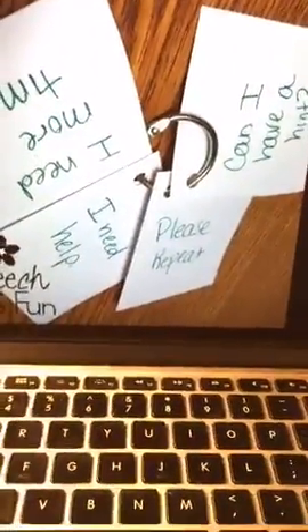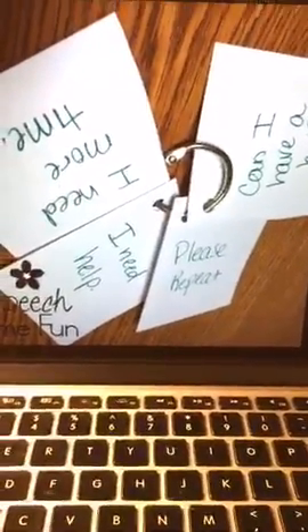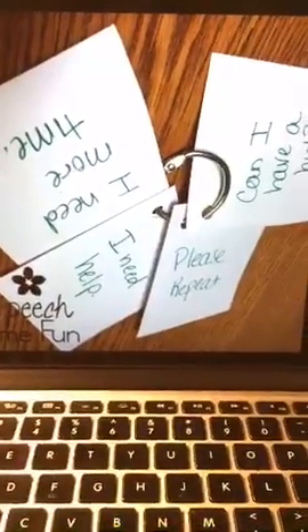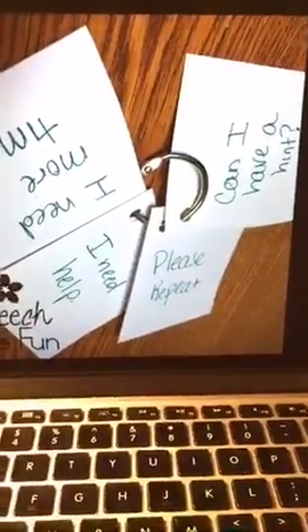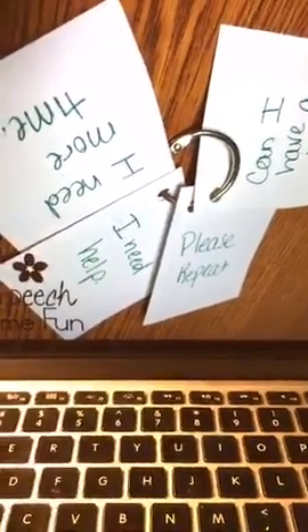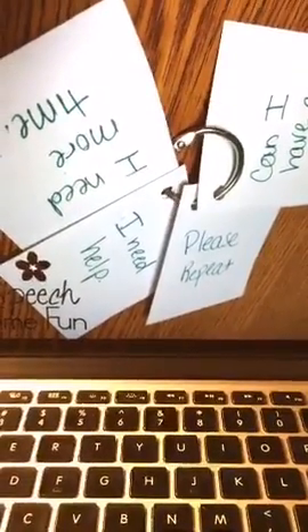So here it says: 'Can I have a hint? Please repeat. I need help. I need more time.' It could be a whole lesson in itself talking about when you need some help, instead of saying 'I don't know' or giving up — what can you do? You can practice, you can role play, and then they can make a visual for themselves and bring it back to their classrooms and keep it in their desks to remind themselves. This way the teachers can see what you're working on — there's good carryover.